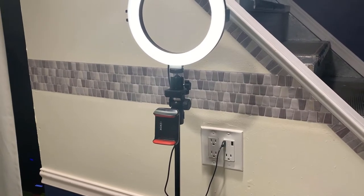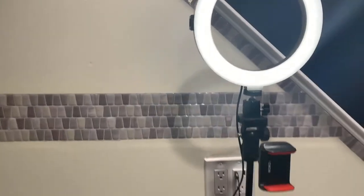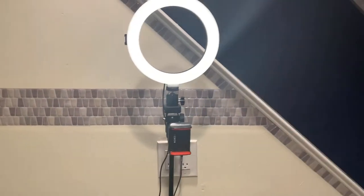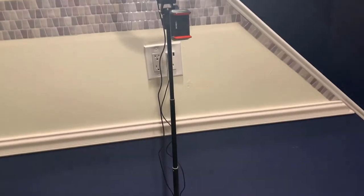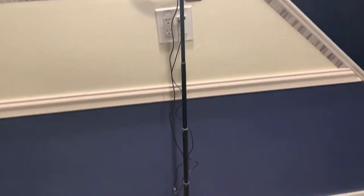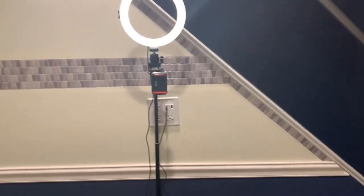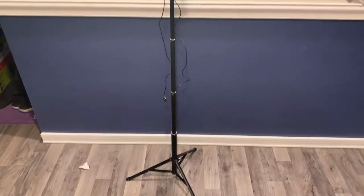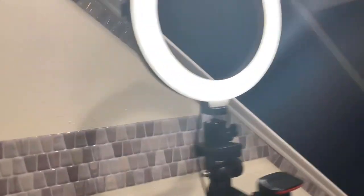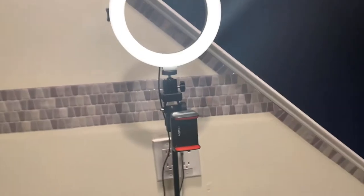We're back with the ViewWow Selfie Ring Light with Tripod Stand phone holder, and I can tell you right now that I actually really do love this thing. It stands up pretty tall — it should be able to handle most of your selfie or YouTube video needs with no problem.